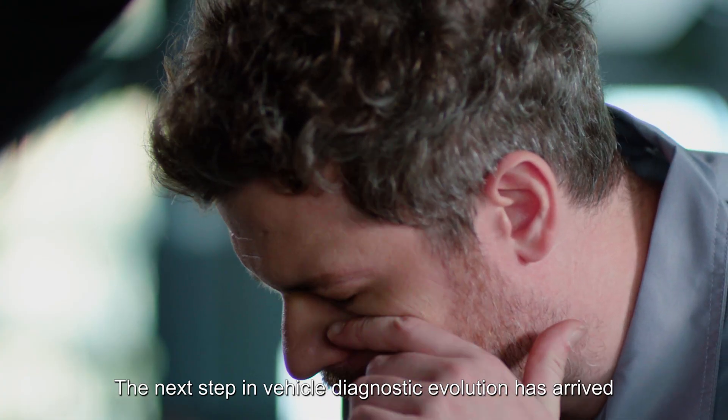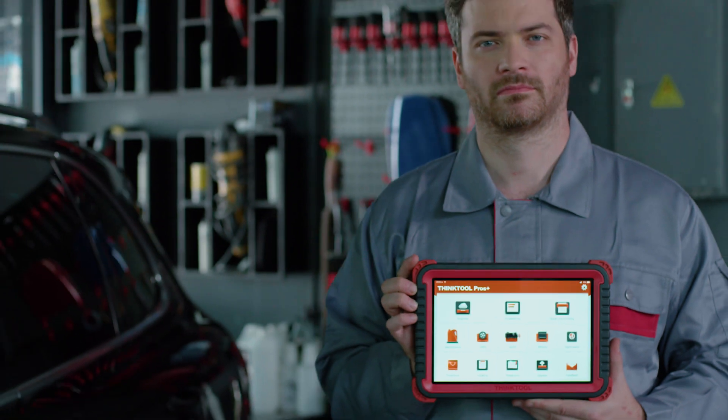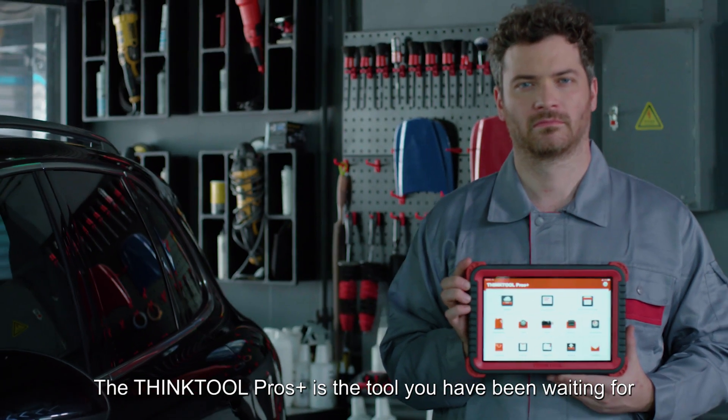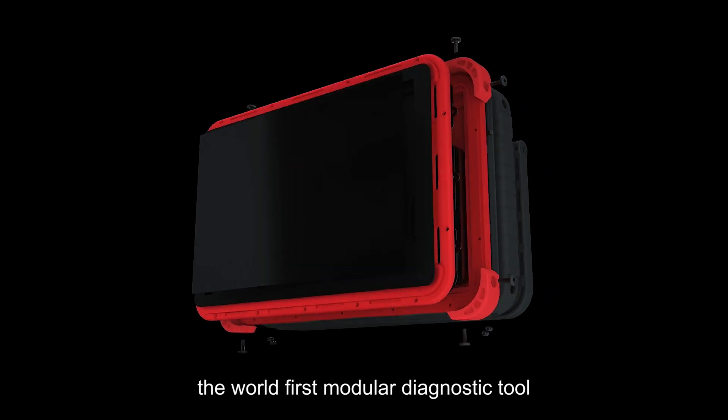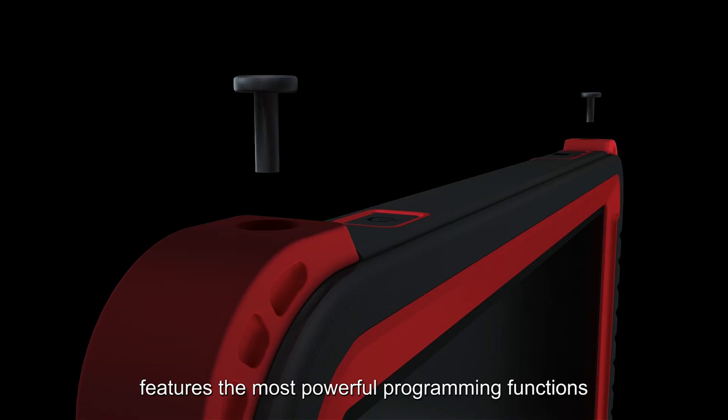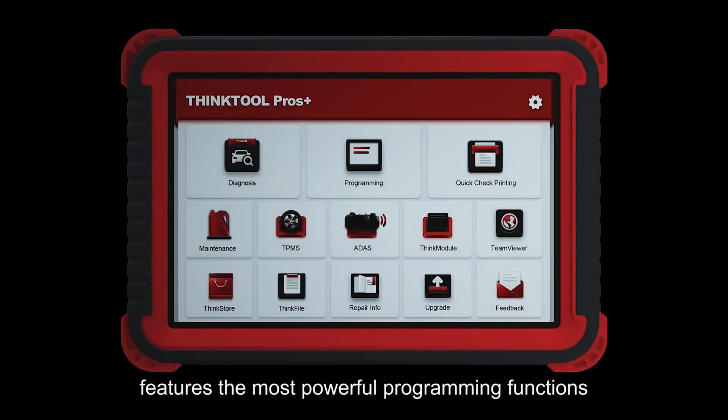The next step in vehicle diagnostic evolution has arrived. The ThinkTool Pros Plus is the tool you have been waiting for — the world's first modular diagnostic tool, featuring the most powerful programming functions.